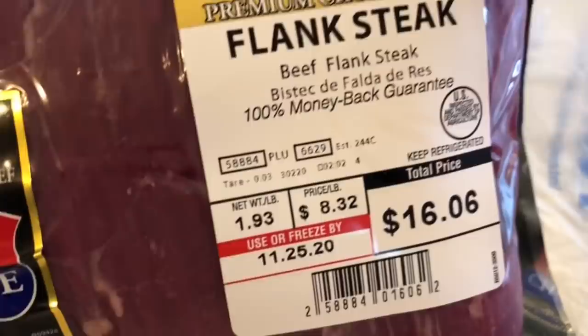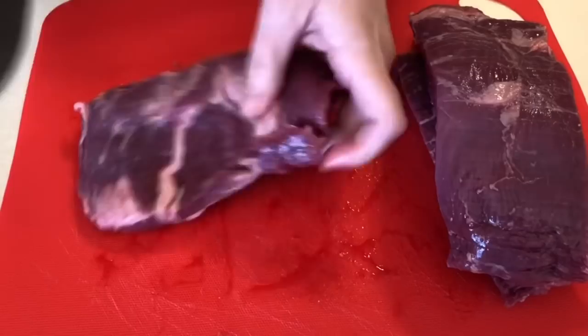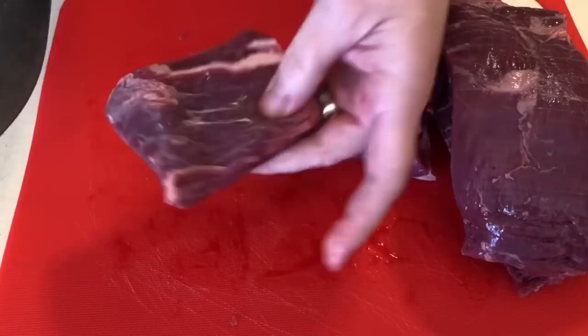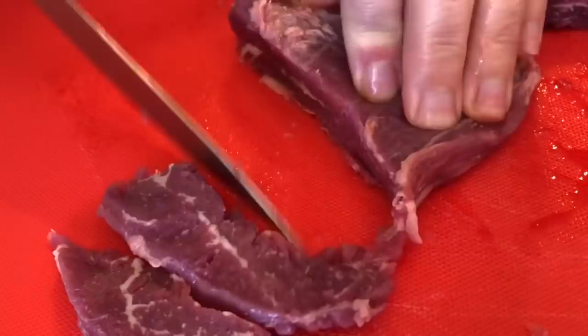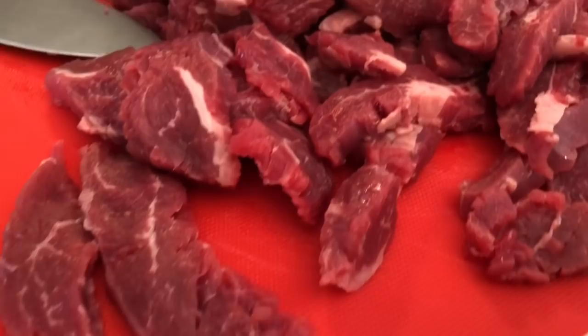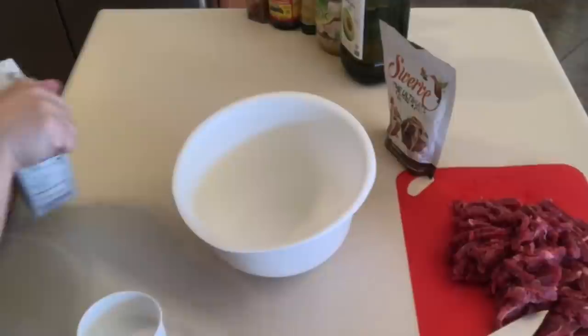Next on the list, we are going to be making beef and broccoli. That is two pounds of flank steak — I just picked that up at Walmart. I opened it up, cut it into four pieces so it was a little more manageable, and easier to cut because you're going to want to cut it against the grain. You'll get a much more tender meat when you do that. I cut them into thin little slices so I could sauté them in the bottom of my Instant Pot. I turned my Instant Pot on sauté and while that heats up, I started getting the sauce ready.